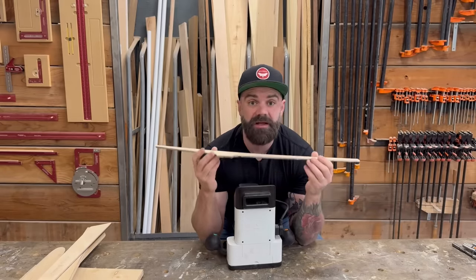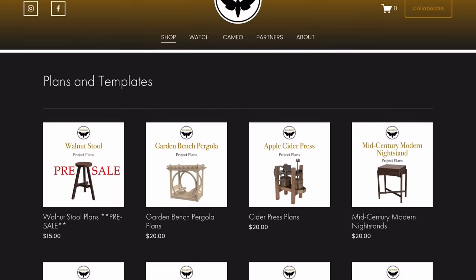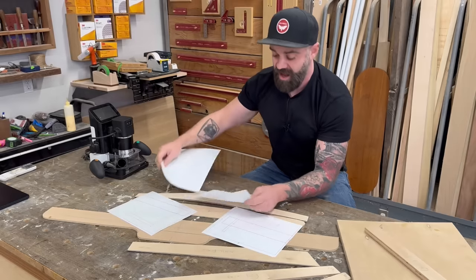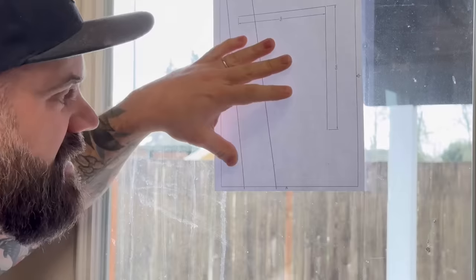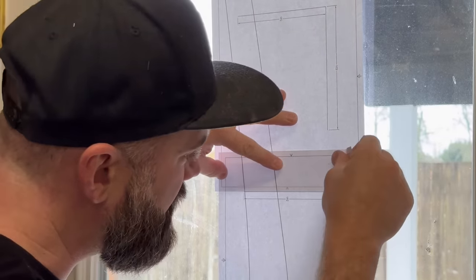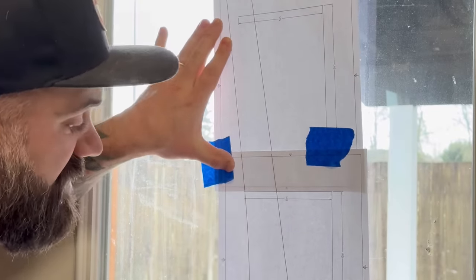If you don't have a CNC or Shaper Origin and still want accurate templates, another option is printed paper templates. We sell a lot of these with the plans on our website bourbonmoth.com. They come on multiple sheets so you can print them on your home printer. Each piece has tiny crosshairs to help you line up the sections. I like to stick the sheets over a window or door to create a light box, making sure those crosshairs are exactly lined up before taping them together.